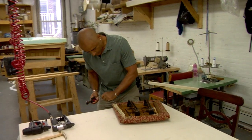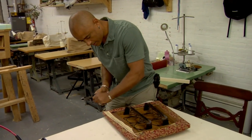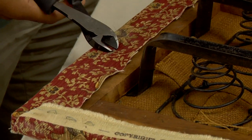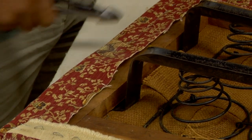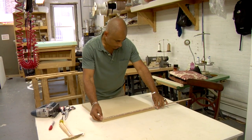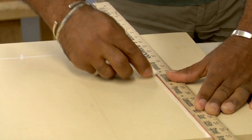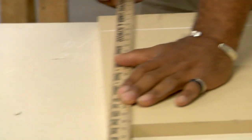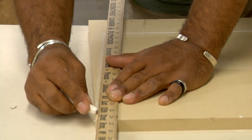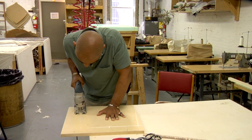Unscrew the seat base from the chair frame. If the base is in good condition, remove the old fabric using an awl and pliers to pry away the staples holding it down. If the seat base is too worn, cut a new one from half-inch plywood — either trace the old base or measure the seat frame and mark the wood with the dimensions minus about an eighth inch all the way around. Cut the wood with a jigsaw.